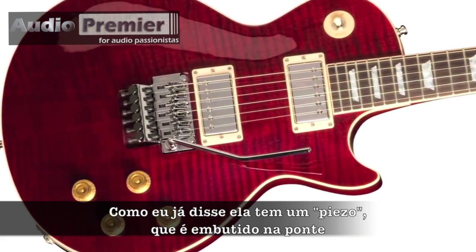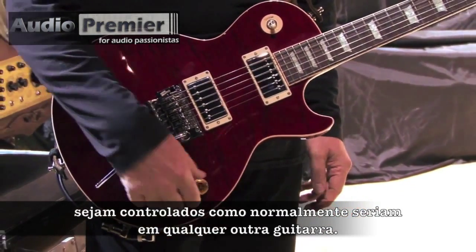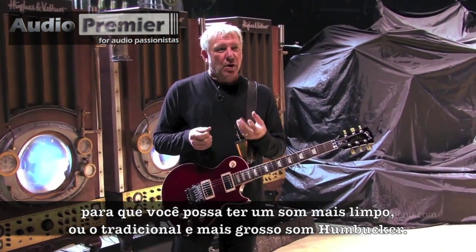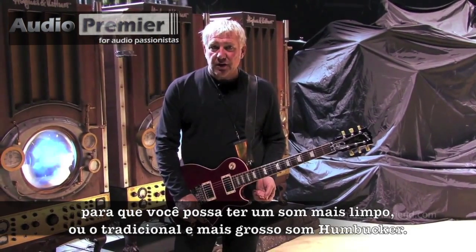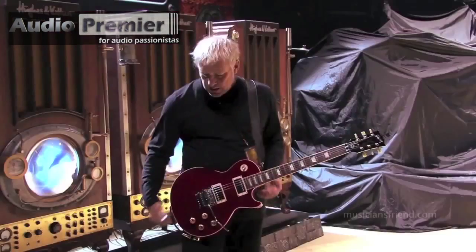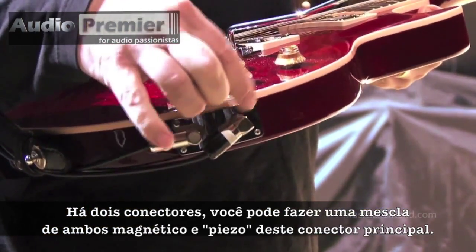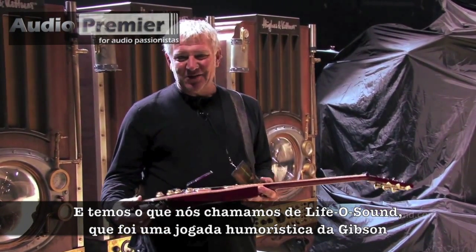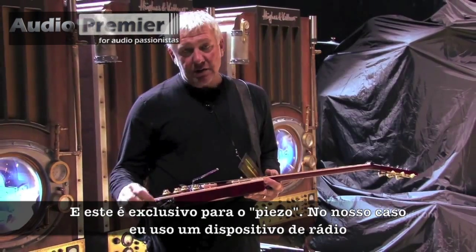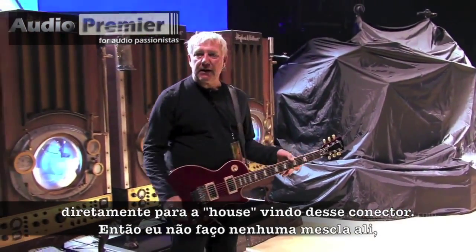There's a Paizo built into the bridge. The magnetic pickups — two humbuckers — are controlled as they normally would be on any guitar. It's got a pull-push system so you can put the pickups in series or parallel, giving you a cleaner, wiry sound or the more traditional thick humbucker sound. The volume is on the tone pot, which is typically the tone pot for the Paizo. There are two jacks: you can run a blend of both the magnetic and Paizo from the main jack. And then there's what we call the LIFO sound — Gibson's very humorous take on the second jack — which is strictly for the Paizo. In our application, I run a radio pack straight out to the house from that jack, so I don't do any blending there; everything's done in the house.